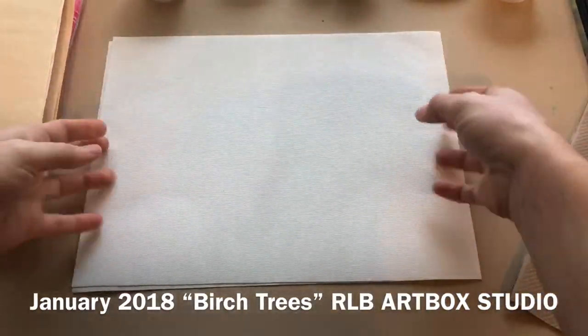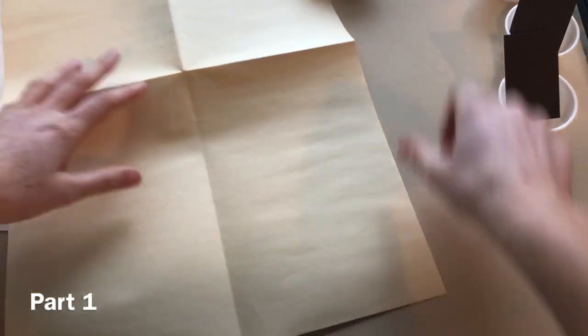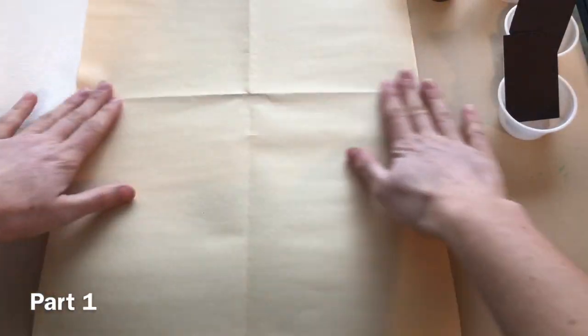Step 2. Prepare your working surface. Lay down a protector sheet, then the canvas sheets. You can use one canvas sheet or both. You can make one work of art using two sheets for a large art piece.